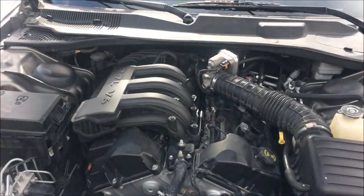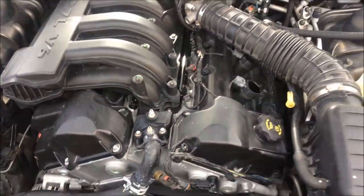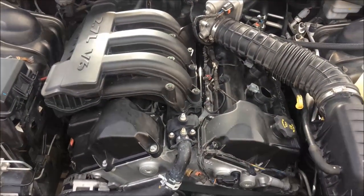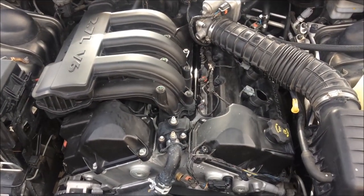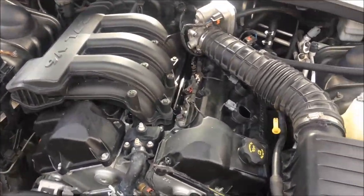This is a 2010 Dodge Charger, 2.7 liter V6, but this applies to the other Dodge Charger Chrysler engines, 2.7 through probably even 5.7.